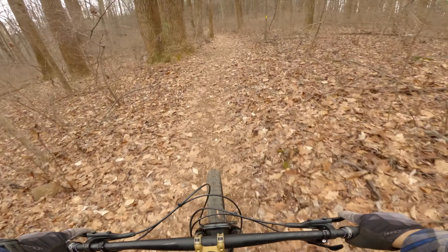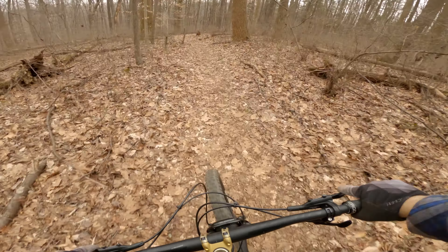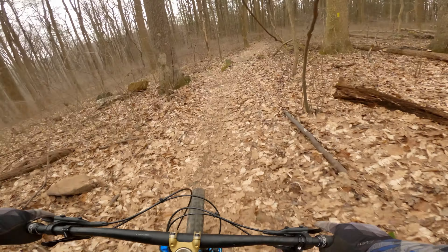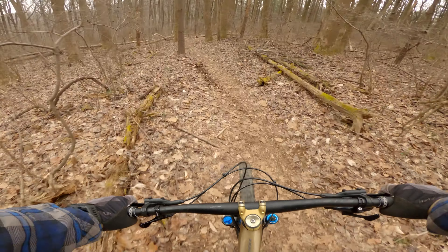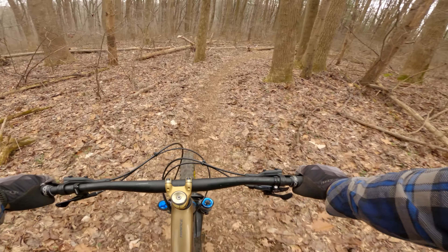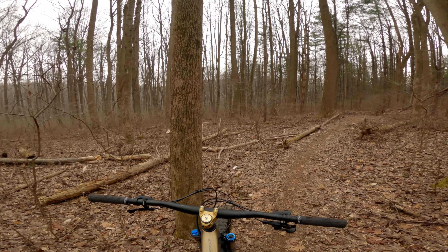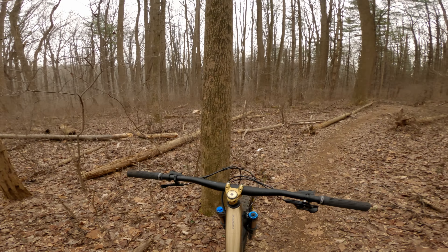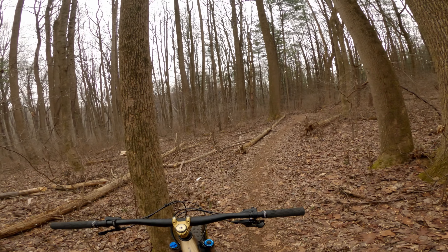Keeping track of all this is important because it's really easy to forget. So on my third ride: low speed compression is at 12, high speed is at 6 — we brought it to 7 and took out one — low speed rebound is at 6 so I'm now at 8, high speed still the same, still have one token in it.